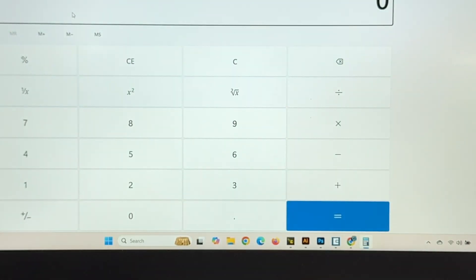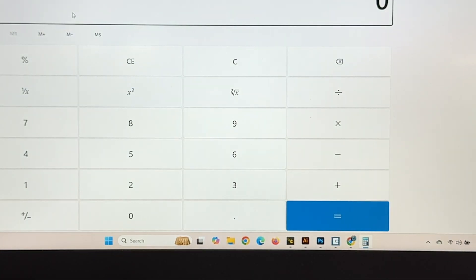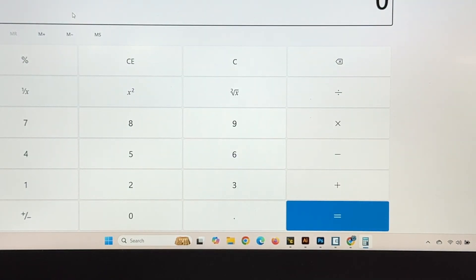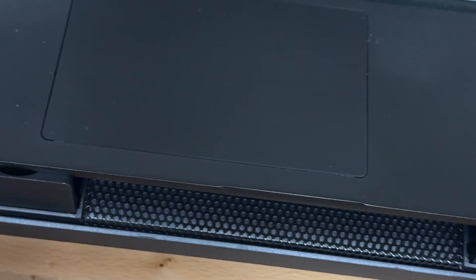So right now it reads 7.96, and I haven't done this before — you're doing this with me. Here's the battery case that unplugs from the back side of the radio, and what we're going to do is use a multimeter to check the actual voltage.